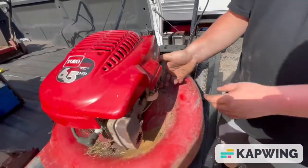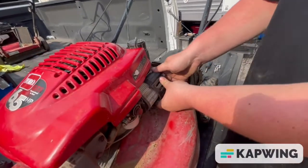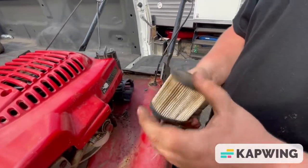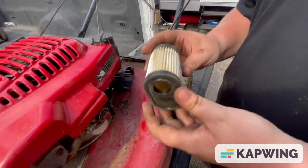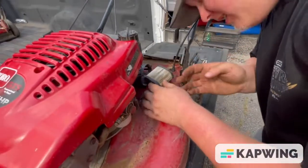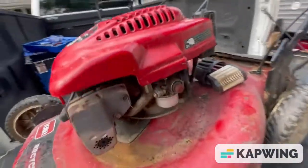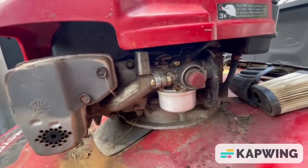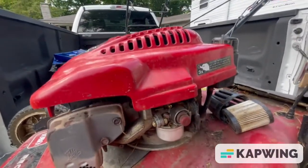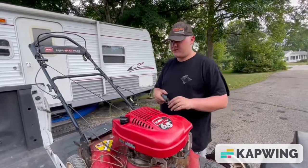Now we're at the carburetor right here. I'm going to take the air cleaner off — it looks relatively clean for a free mower. Doesn't smell like gas, so that's good. The carburetor is right here. It's the style with the old plastic or metal fuel bowl going into the intake right there.